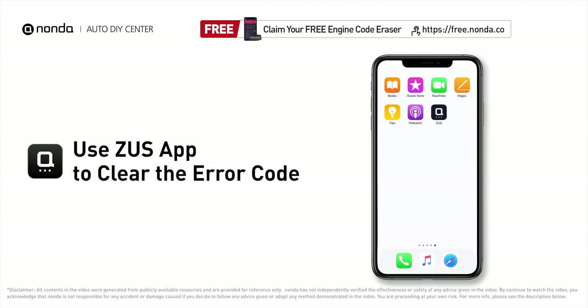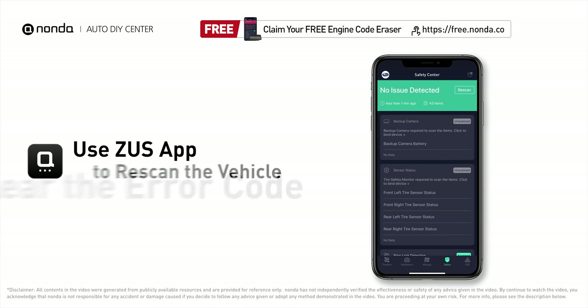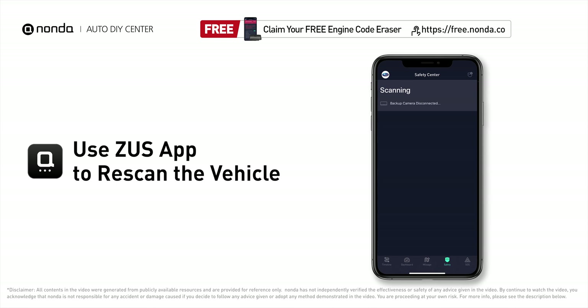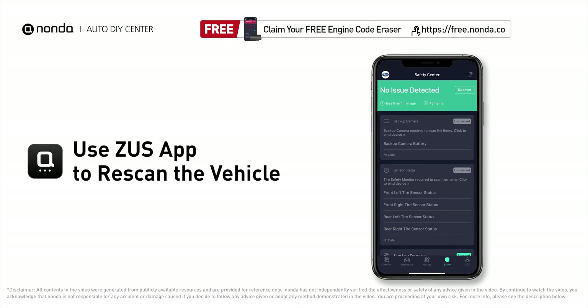After the repair, you can now use the Zeus app to clear the error code and tap the rescan button one more time to make sure everything is fine with your vehicle. To save more money on car expenses, claim a free engine code scanner at the description link below.